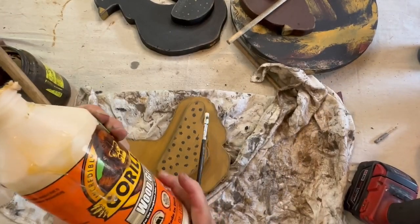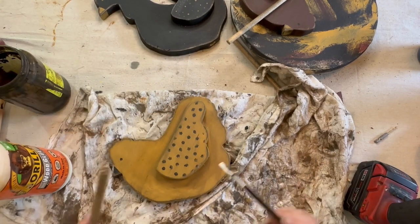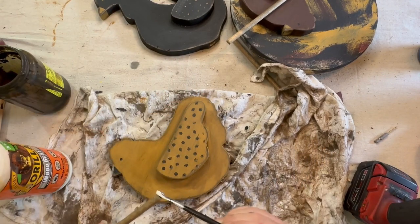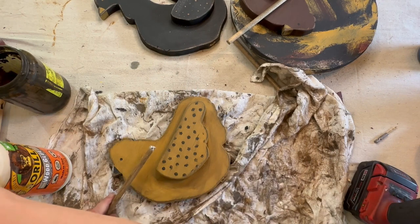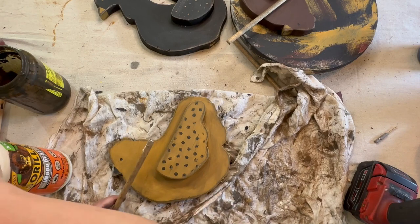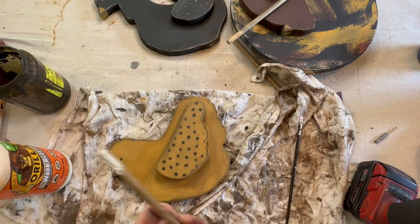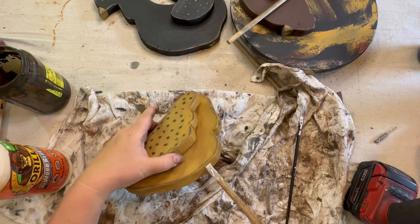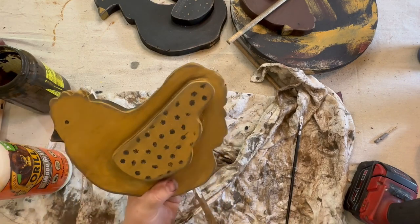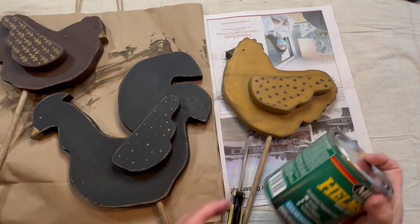I stained the dowels I had cut to size and drilled some holes in the bottom of the chickens. Now I'm going to use my Gorilla wood glue on the end of the dowel so I can glue them underneath the chicken, so when we put them in the ground they will stay there.